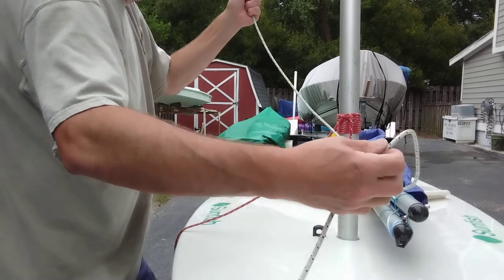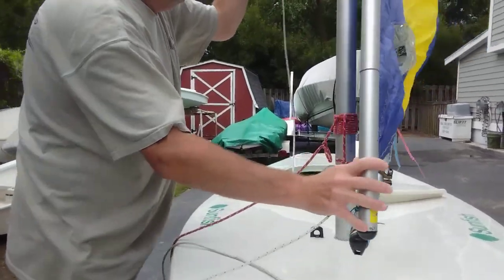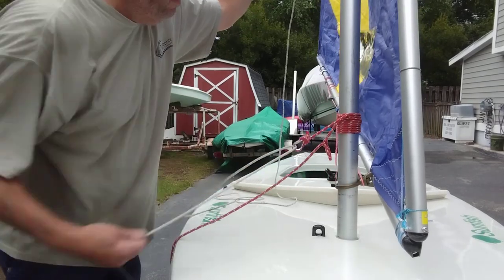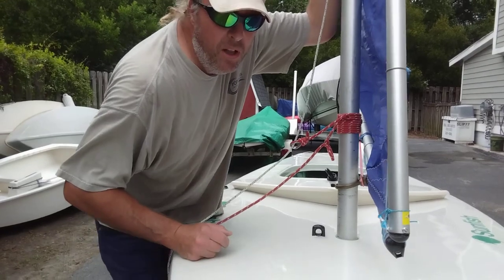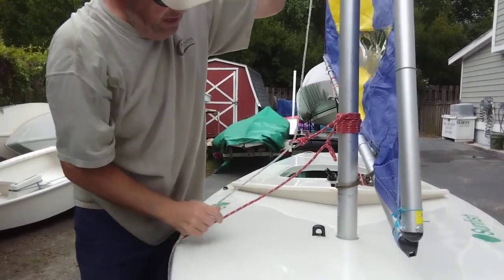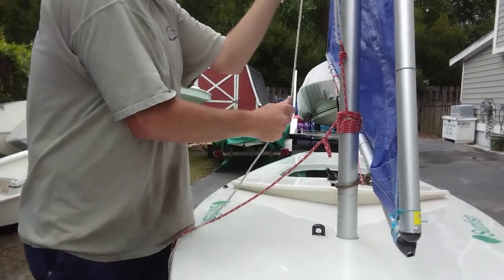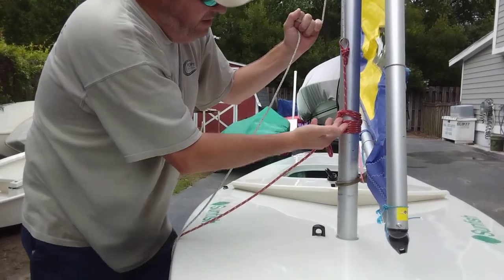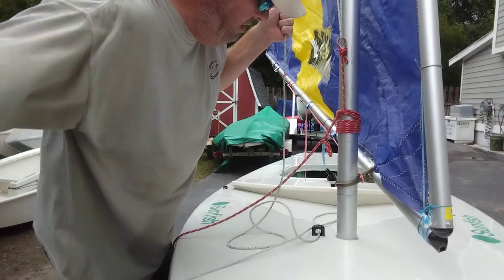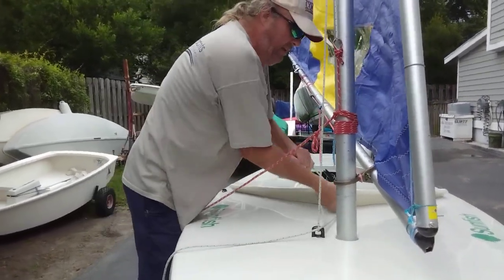So, grab the halyard — that's standard five mil halyard — bring it up, take the end, pull it through, get the tail out of the way for now. On the top, all I do is put in a slipknot loop, hang on to that with one hand, grab this tail, run it through, apply tension. You can see nothing's moving. Take the end of the halyard, run it through the fair lead like usual, around the cleat. A little extra pressure and clean it off, make it fast.